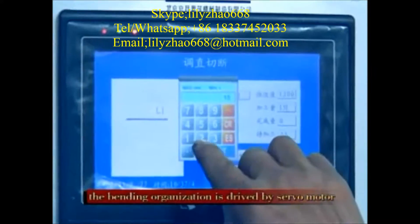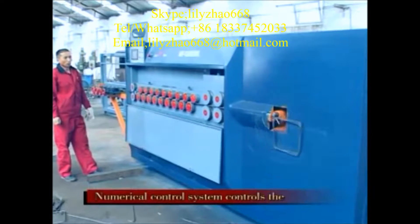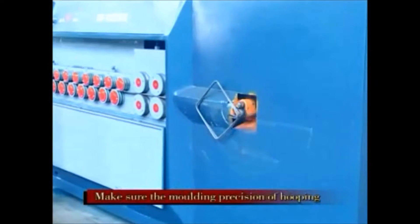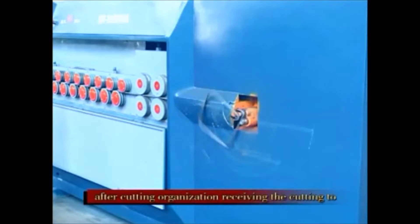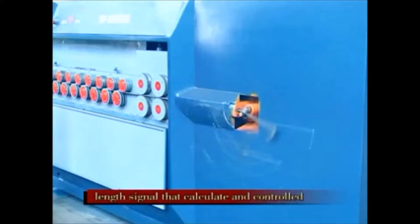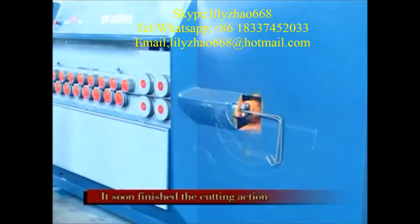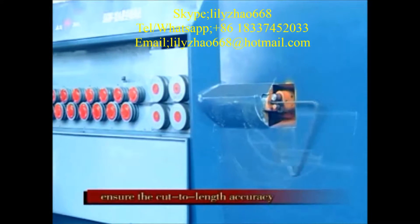The banding organization is driven by a servo motor. The numerical control system controls the angle of the band and the action of the band axis, ensuring the molding precision of the hooping. After the cutting organization receives the cutting signal calculated and controlled by the numerical control system, it soon finishes the cutting action, ensuring cut-to-length accuracy.